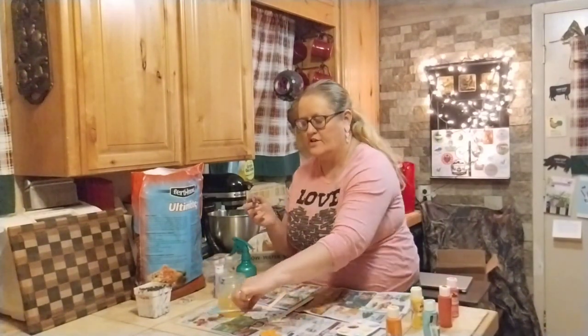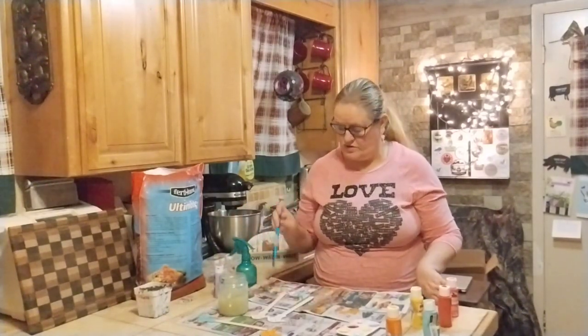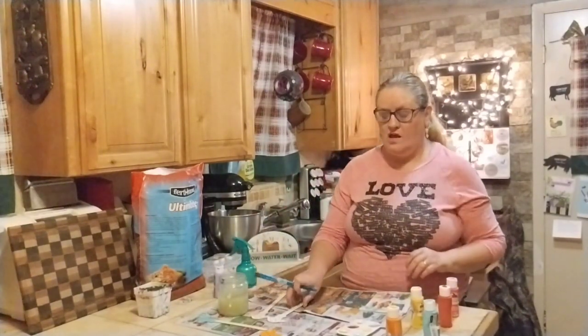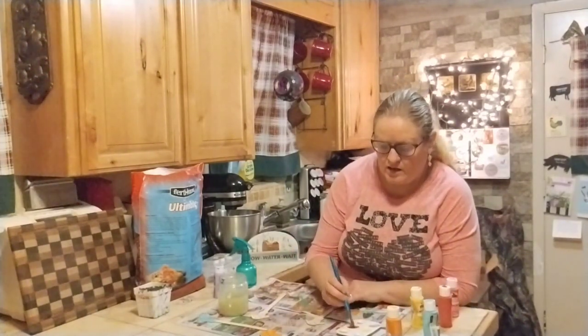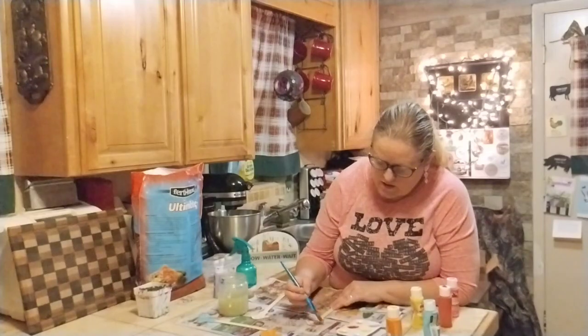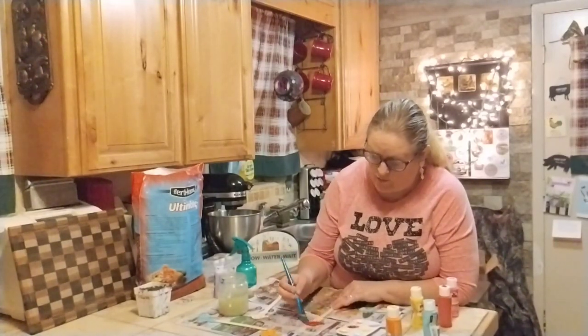Put that to the side, let it dry, and move on to the next one. I'm going to have a lot of extra paint — I may use this on another little project I have going outside. I'll show that to you in one of my garden tours. I'm going to do the next one red. Red just seemed like a cool color for a mushroom, I don't know why.